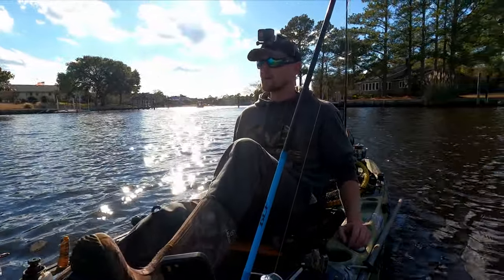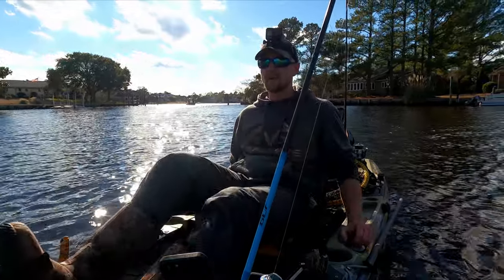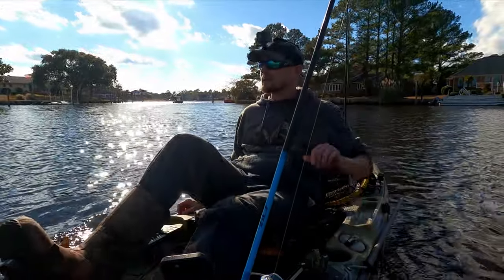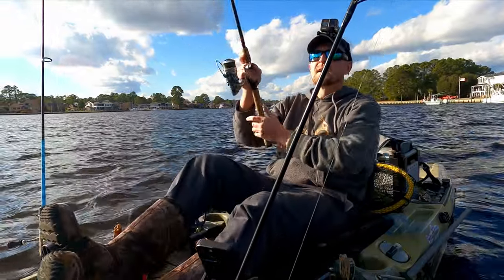When you find them, they should be schooled up good. If I find one or two, I'll go back and fish it really methodically and slow, casting. I'm just going to explore — it's a new area to me. But certainly a beautiful place. We're just trolling along, still nothing. Searching.